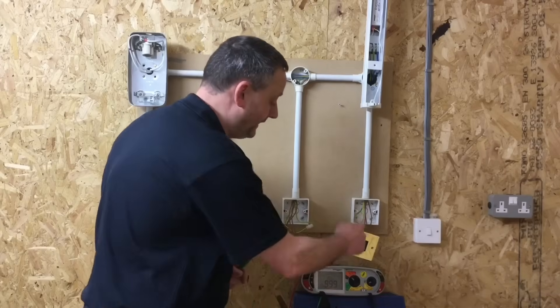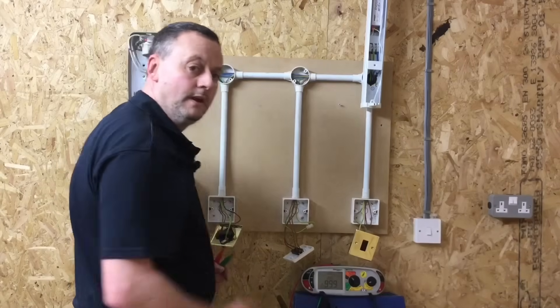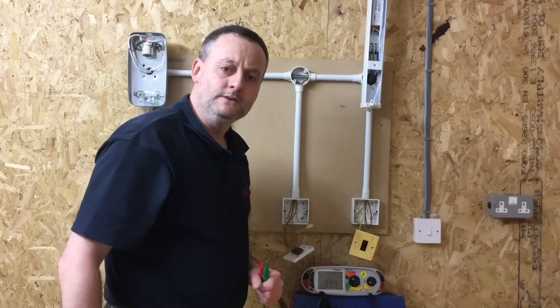This video presentation was all about proving exposed conductive parts were connected to the CPC. I hope this video has been some help.